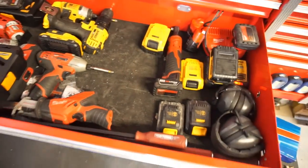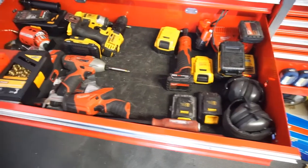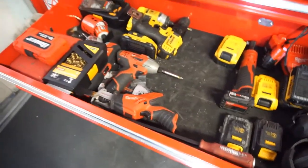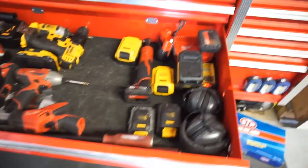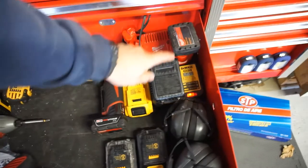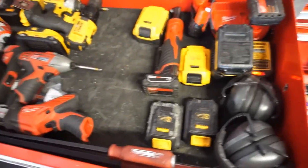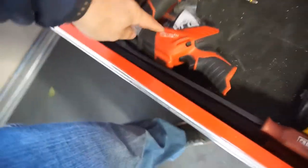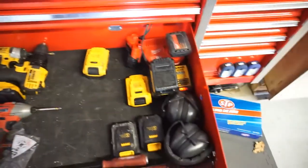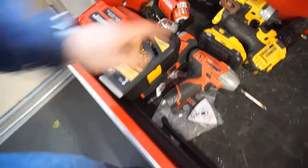So this is my toolbox, my U.S. General toolbox, which will be in a later review. This is my little cordless tool drawer, I guess you could say. I've got battery chargers — the Milwaukee M12 and the DeWalt. All I have is the 20-volt stuff. And this little Sawzall is pretty awesome. I use that a lot.